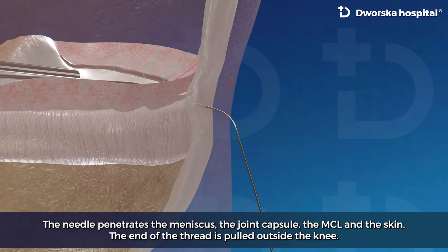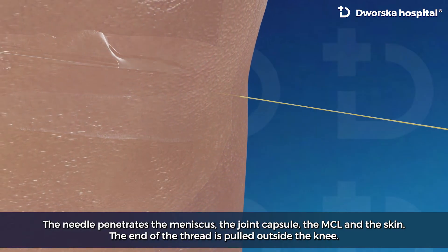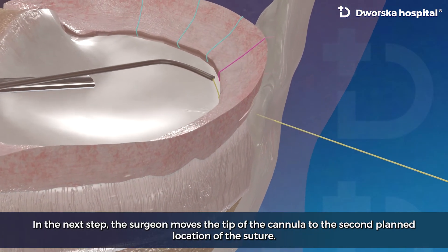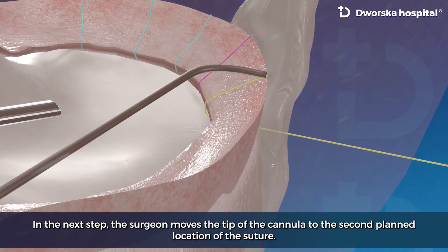The needle penetrates the joint capsule, the MCL and the skin. The end of the thread is pulled outside the knee. As the next step, the surgeon moves the tip of the cannula to the second planned location of the suture.